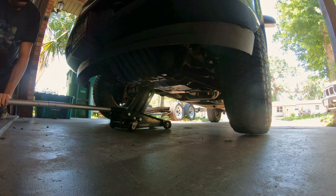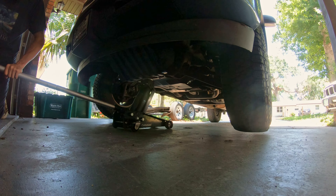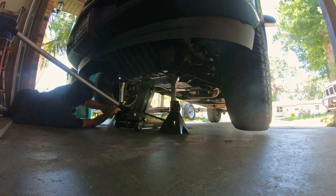We're going to start by jacking up the front end of the truck and getting both wheels off the ground. Now we can set our jack stand somewhere strong and sturdy.